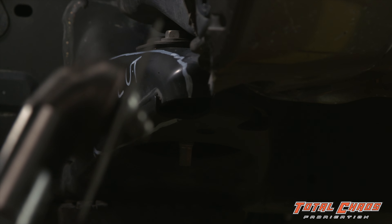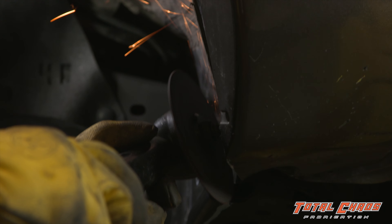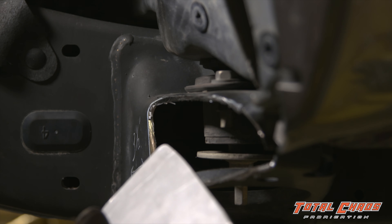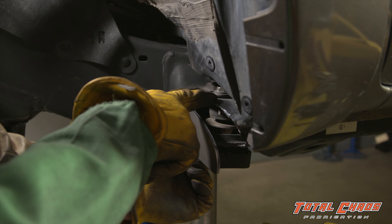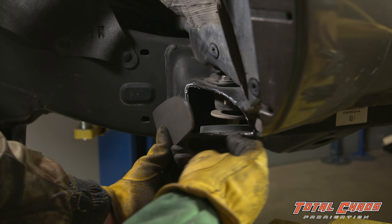Using a disc cutter, cut along your template lines. Hold your body plate up to see what needs to still be trimmed. In our case, the top part of the body mount needs to be trimmed back so that it is equal with the lower part.